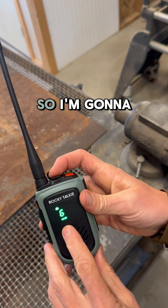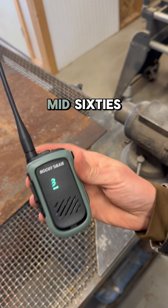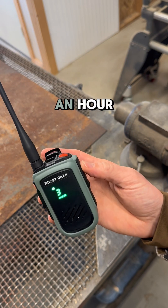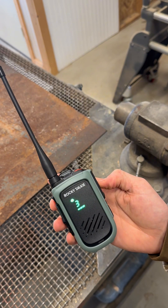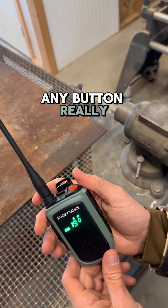This channel's not great, so I'm going to go up. I think if I go to three... Okay, so if I want to turn this off, I just push that button — any button, really.